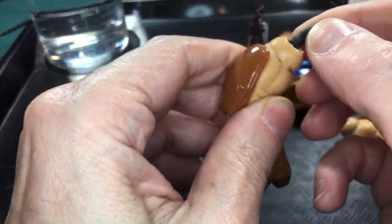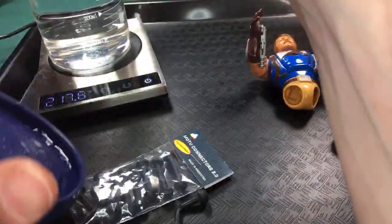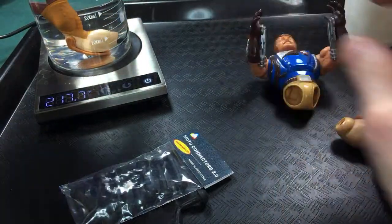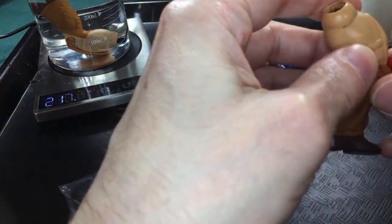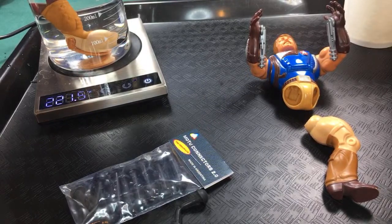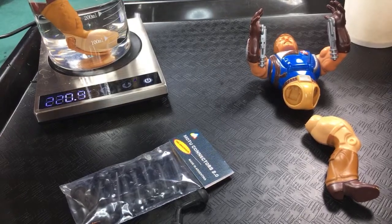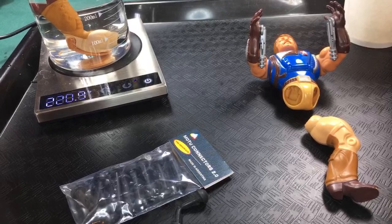First order of business: getting these removed from the figure's legs. Let me go ahead and drop this in the water. I wonder if these come off in front very easily — oh they do, I should have pulled that off first. Let me see if I can find some way to fish that out of there. I'm missing my giant black spoon I usually use to grab things out of hot water.